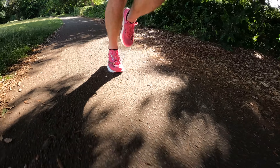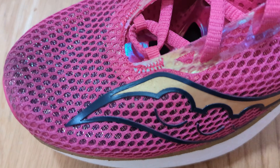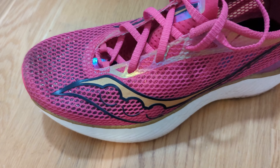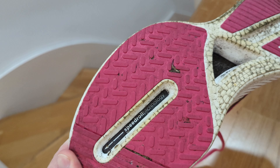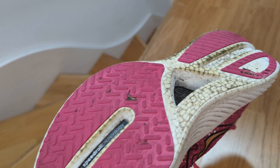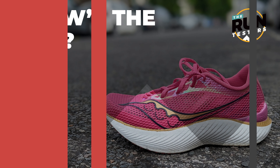The speed roll design propels the foot forward with a fluid motion. The upper is made from a lightweight mesh designed to be comfortable and breathable, with a form-fit structure for a lockdown fit. There's also an XT 900 outsole to protect the midsole foam and offer grip on the road.